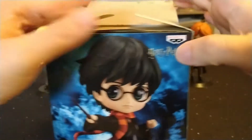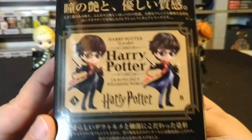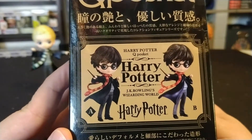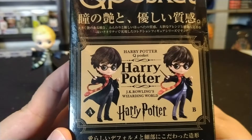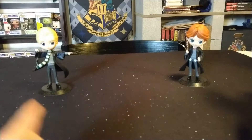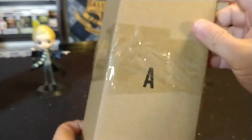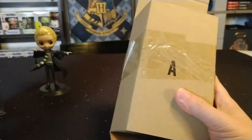For these figures, there are usually two different variants — an A variant and a B variant. One is a little more glossy and one is a little more matte finished. For Draco I have the glossy version, and for Ron I have the matte version. We'll take a look and see which one this is — it's the A variant, so we got the non-shiny version, but that's okay.